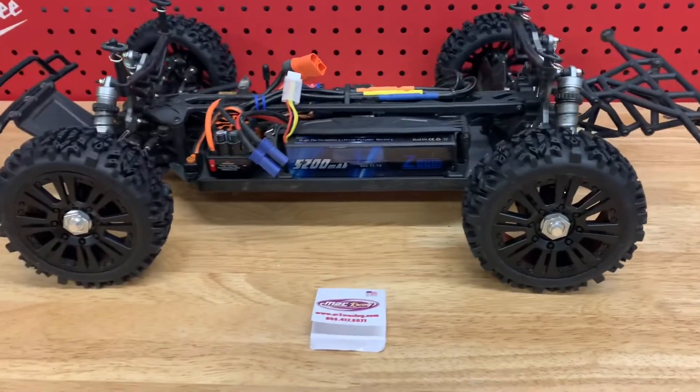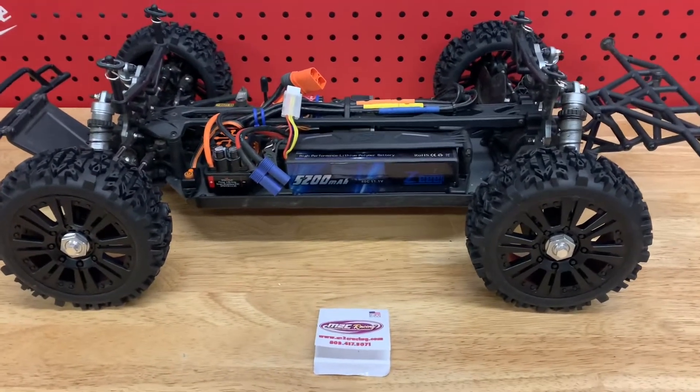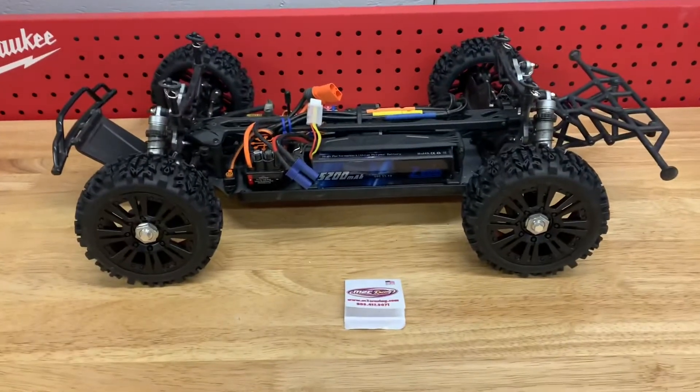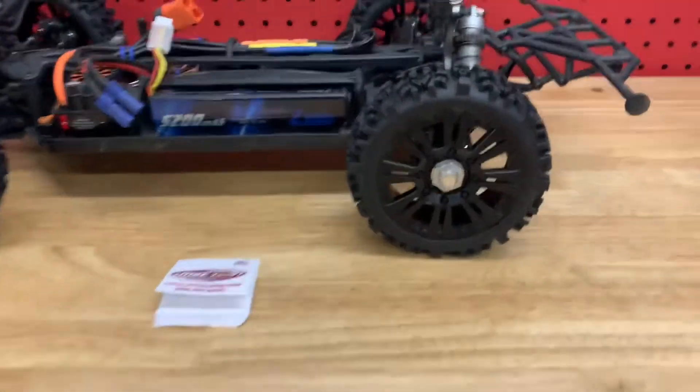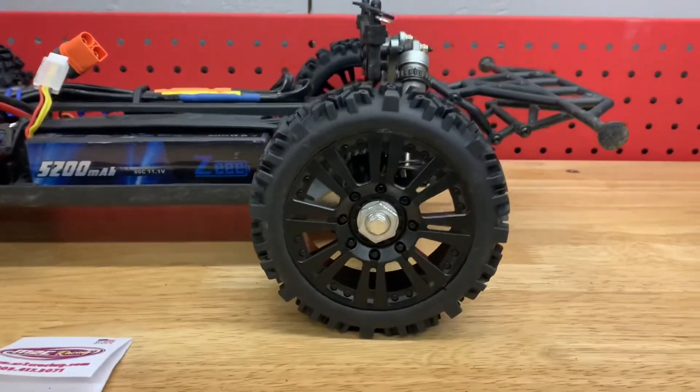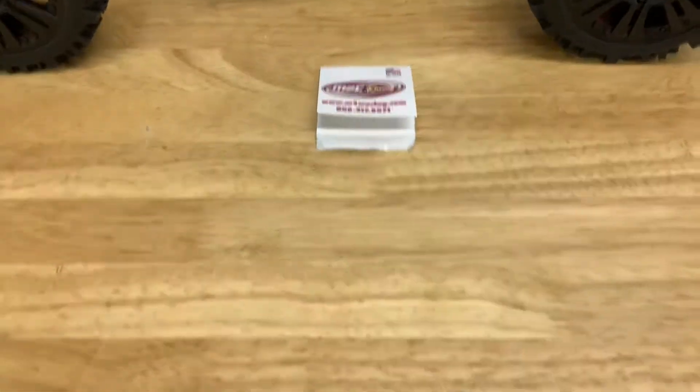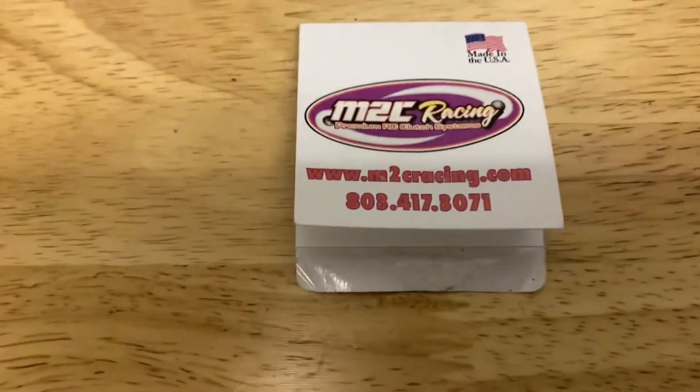A couple of reasons to do this: first of all they're pretty cheap, you can get a set of these on Amazon for about 30 bucks and they actually hold up surprisingly well. Personally I like the way they look, and also they're a lower profile tire so you get less sidewall flex so they handle a little bit better.